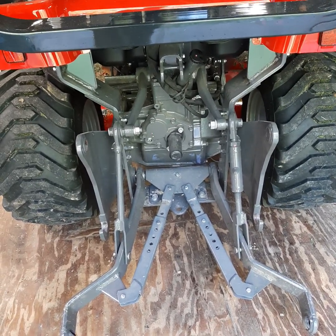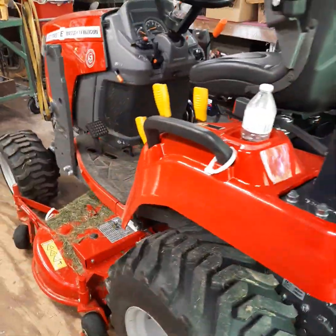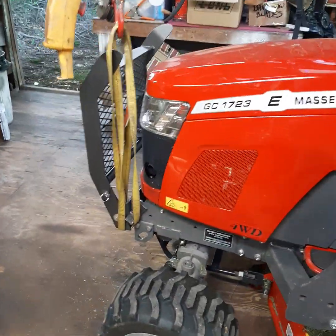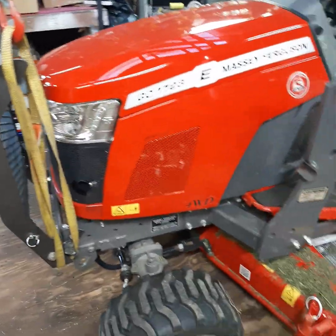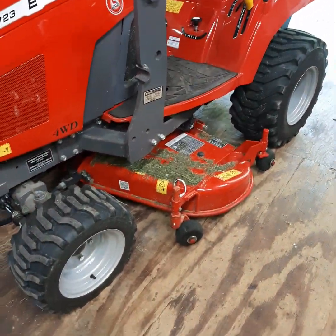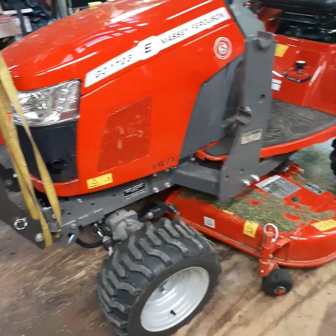2024 model Massey Ferguson GC1723EB backhoe unit. Trying to verify the oil level — I've got about 25 hours on it. The front end loader and backhoe are off. I've had the mower deck on almost two months now, and that's all I've done with it is mow the last couple of months.